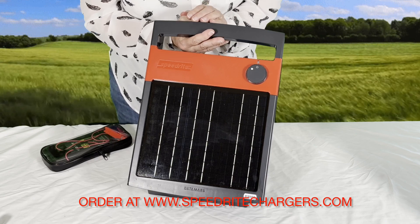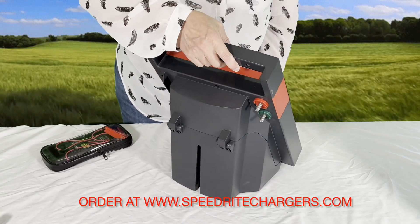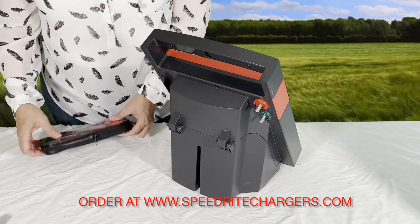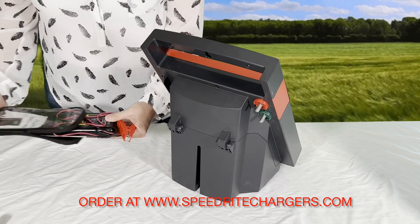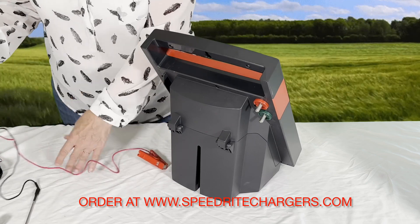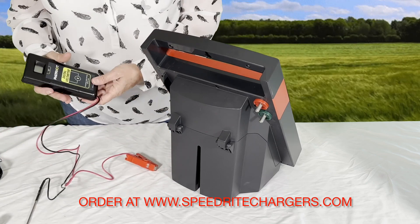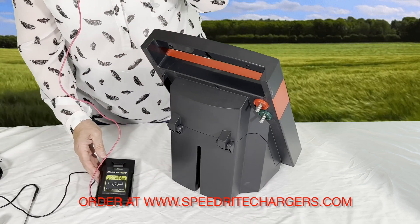We can test it and show you how to test it. I've already removed the knobs on the back. Here's a Patriot digital voltmeter. For those of you that might not know, Patriot and SpeedRite are actually made by the same company, so they're pretty much interchangeable, especially with these solar units.